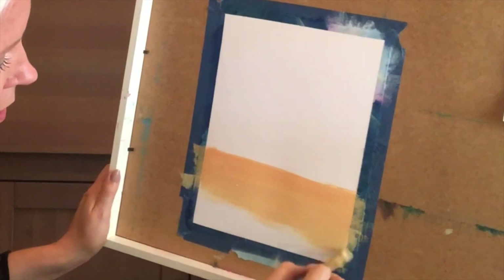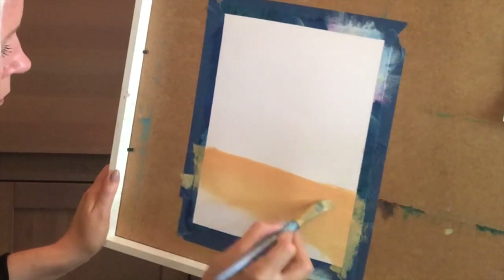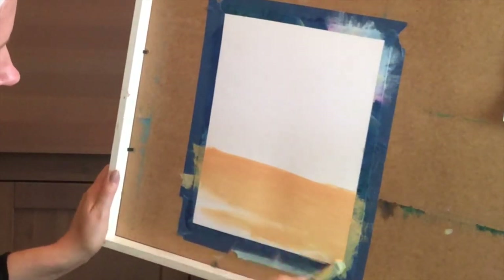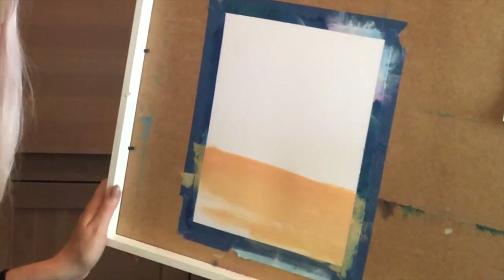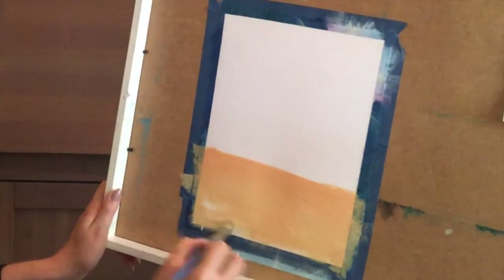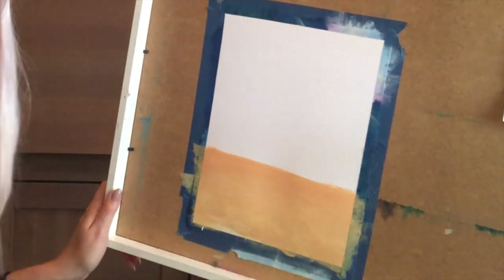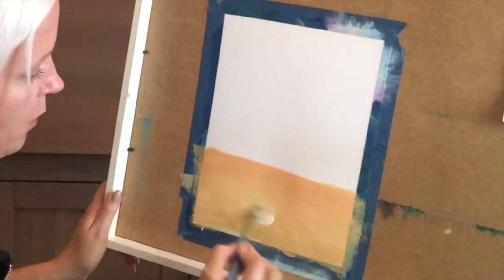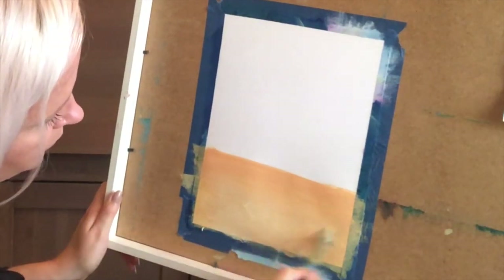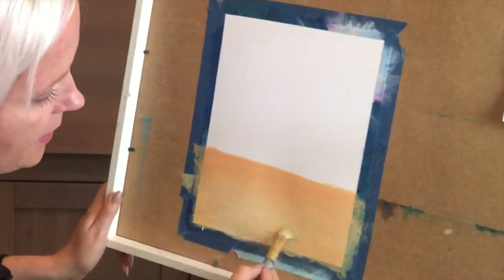I'm painting all the way down to the edge. You can use a slightly bigger brush to move the color all over your paper. If you want, make small circle movements with your brush to blend in the color so you don't get those stripes from the brush. It doesn't need to all be exactly the same peach color — that makes it look a bit more natural.